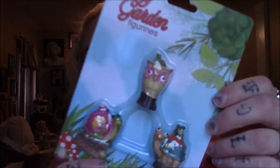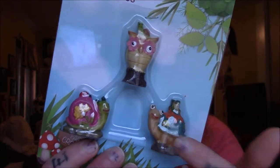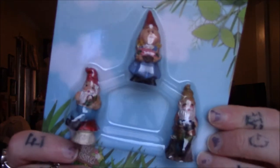At first I thought they were all the same, but I found out they were all different sets — which was great. I picked up one that has the little owl and the little snail and stuff like that.